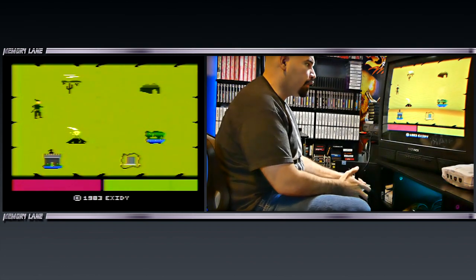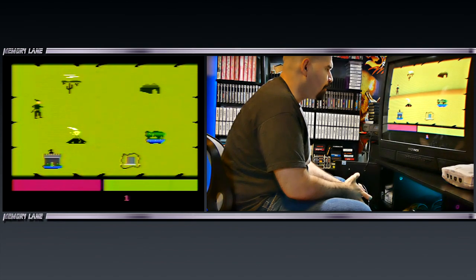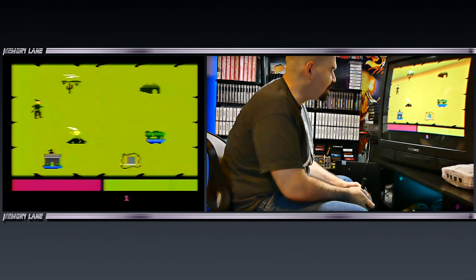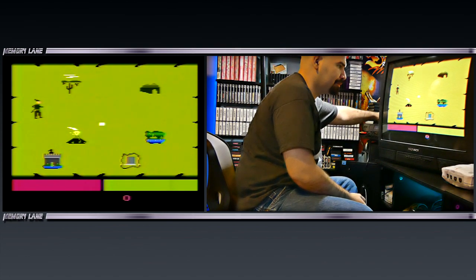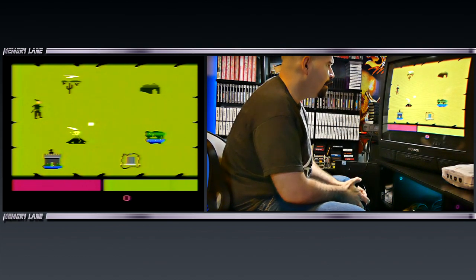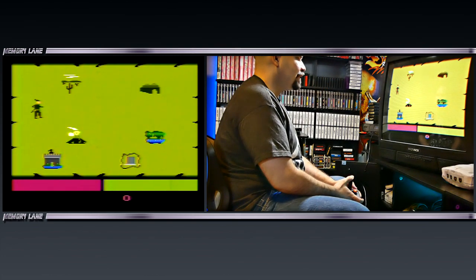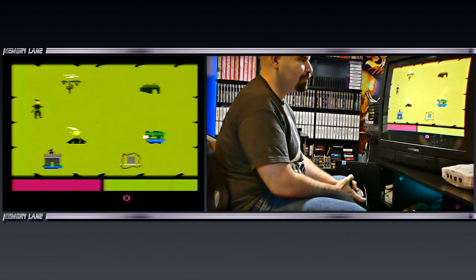Alright, here we are playing the Atari 2600 and we are playing Crossbow. What the hell is this game? Looks like a Robin Hood or something like that. Look at that guy. Alright, let's see if we can figure this out. It looks like we have a little cross here. What are we supposed to do here? These look like they might be different levels, but it looks like nothing is... I mean, what the hell?